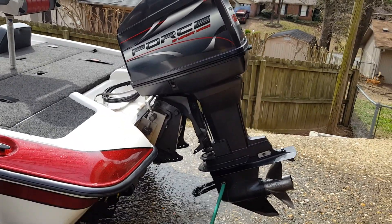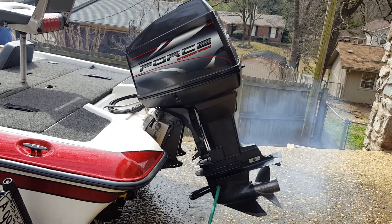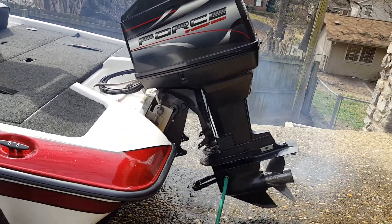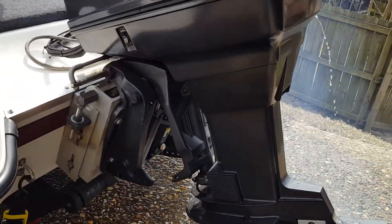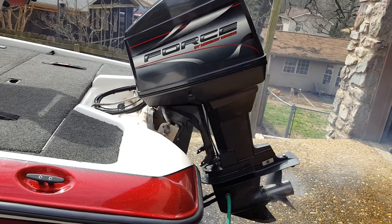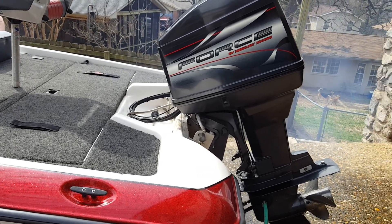We're going to go ahead and crank this thing up and let you see it run. We've got the water ears on it so we'll crank and let you hear it. The crank is real easy. You can see the water pump pumping out the side — everything is flowing well. We'll spin it a little bit for you. There's reverse. We'll kill it and let you see it crank one more time. Cranks like that every time.